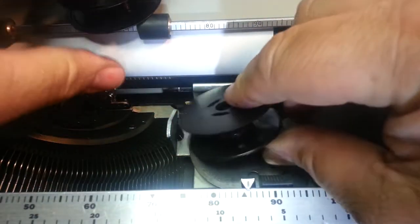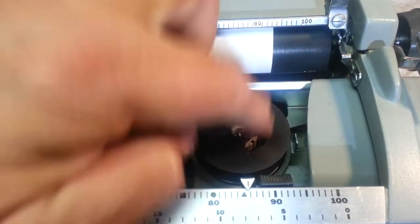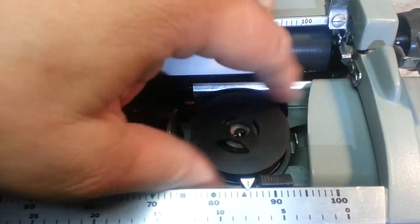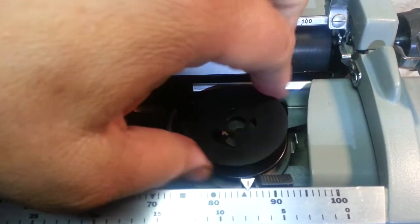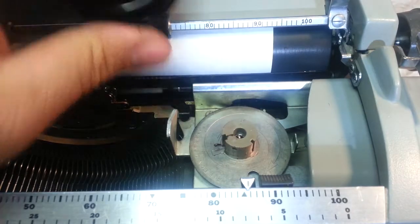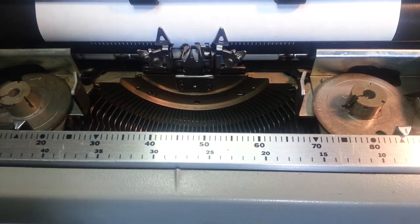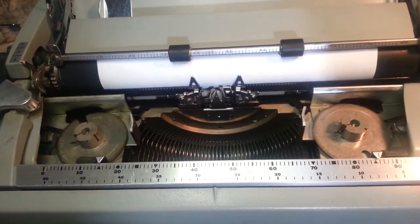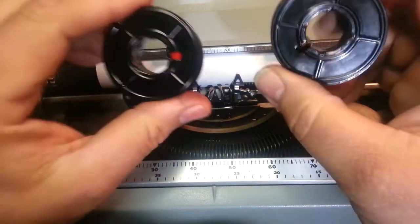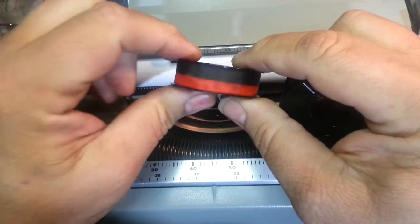Those other spools just don't fit right — they fit sloppy, they're not even engaging the mechanism. I don't know how they even work; they're just trash. You've got to find the original OEM spools. If your typewriter still has the original spools, you can just rewind whatever ribbon you have onto those. That's what we did here — we wound black and red ribbon, half inch, very common.